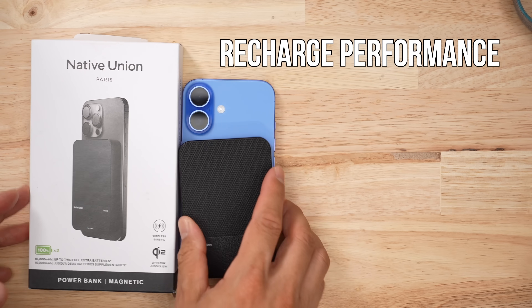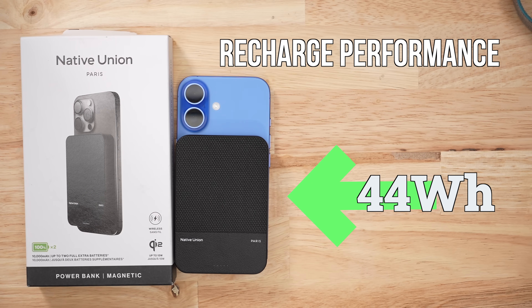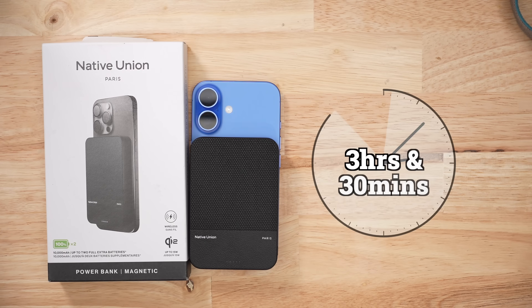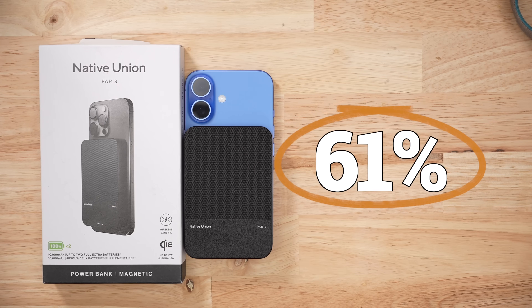This thing claims to output 20 watts — it barely did in my testing. When it came to recharge testing, it took about 44 watt hours to fill the bank, and it took 3.5 hours, which is brutal. So for every 27 watt hours we get out of this battery pack, we have to put 44 in, which is an efficiency rate of 61%.